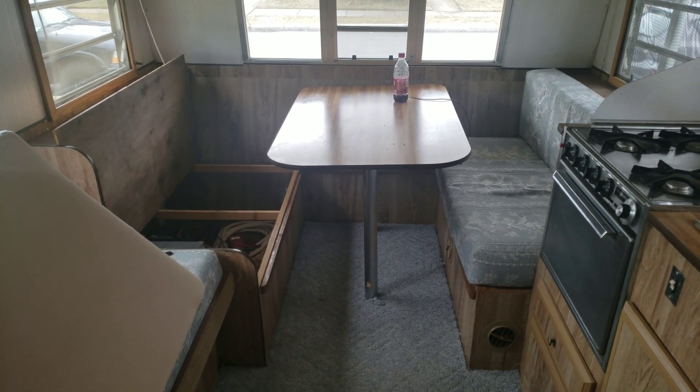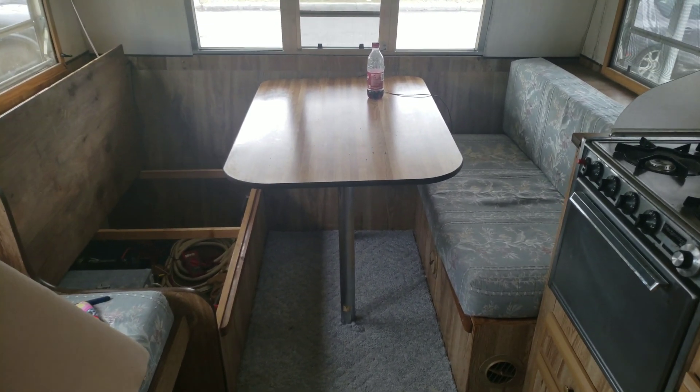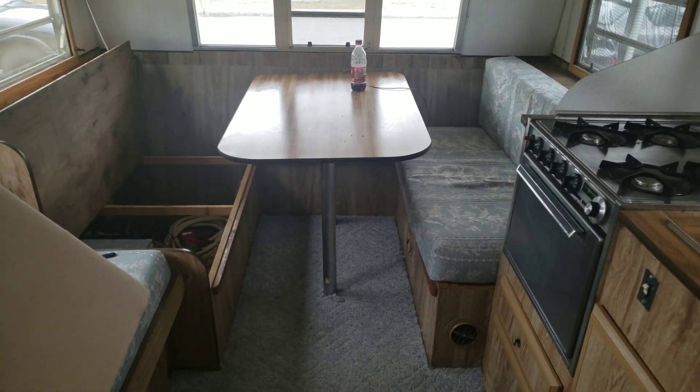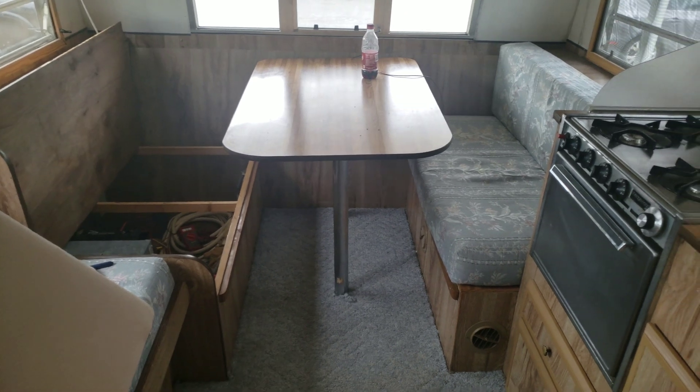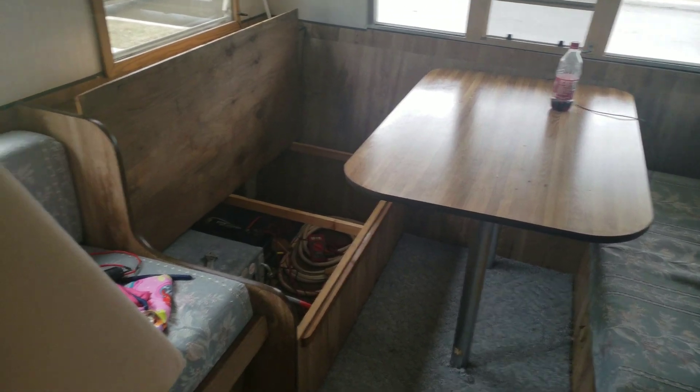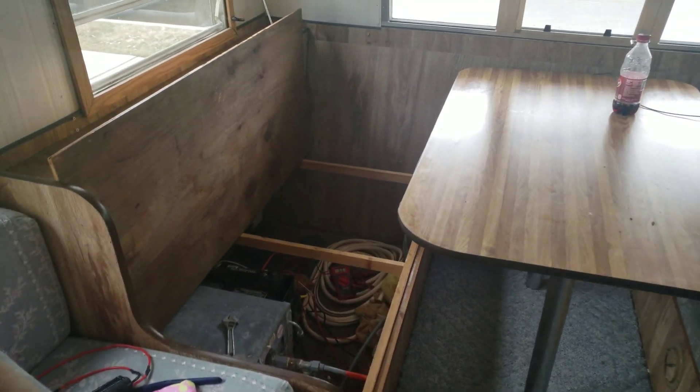What's up YouTube, TMZ1313 here. Today we're going to figure out how much solar you need to run your RV, travel trailer, or pop-up off of solar — especially when you're boondocking, so you don't run out of power.